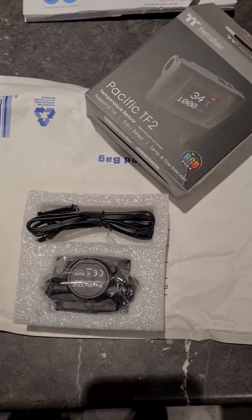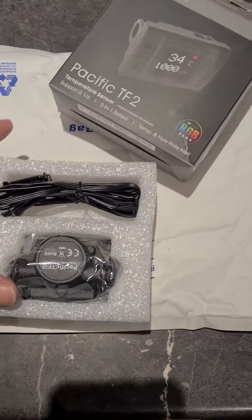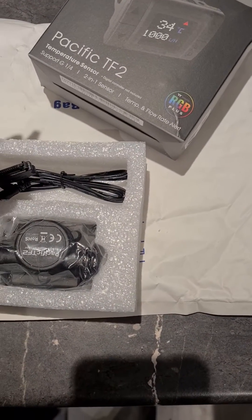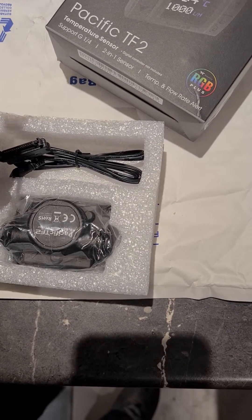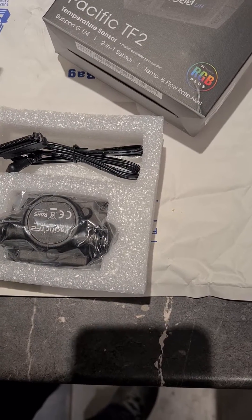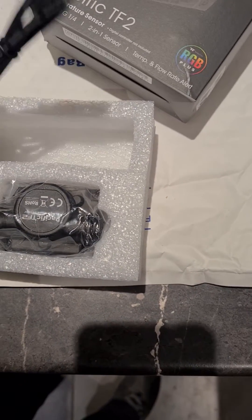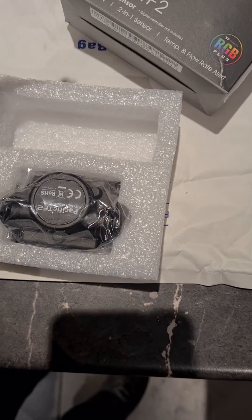This is what we get: an empty box, a set of leads — that one looks like it's all the controllers, so that would probably be for RGB — and a power lead.